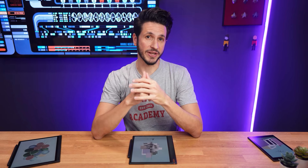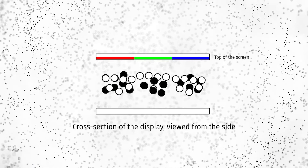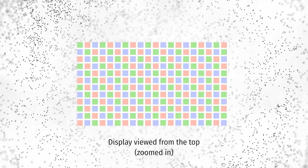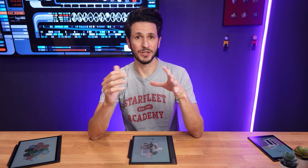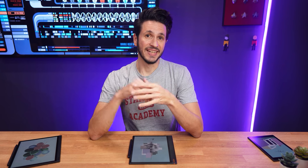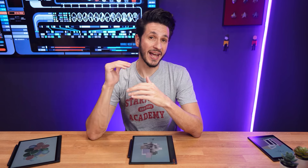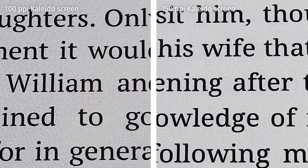The BoxNote Air 3C uses a Kaleido 3 display, the same screen technology as the BoxTab Ultra C. That means it has a 300 ppi e-ink screen, and on top of that sits a passive 150 ppi color filter. The way it works is that the color layer is always visible, and pixels of the ink screen are strategically darkened to only leave the desired colored subpixels of the color filter reflecting light. I wasn't a huge fan of that approach in the past because it always worsened the overall screen quality too much, but the BookTab Ultra C actually changed my mind. Thanks to the boost in resolution to 150 ppi, the subpixels aren't really noticeable anymore, which makes this Kaleido generation the first one I actually enjoyed using.